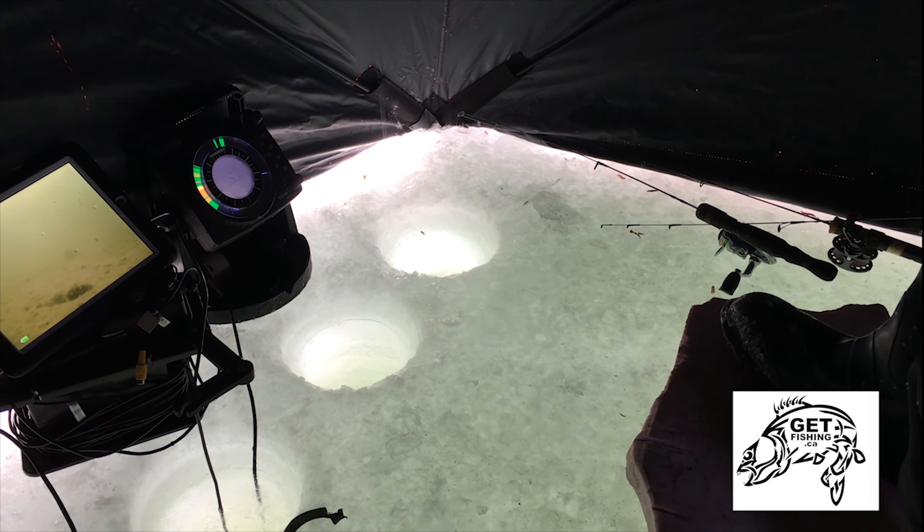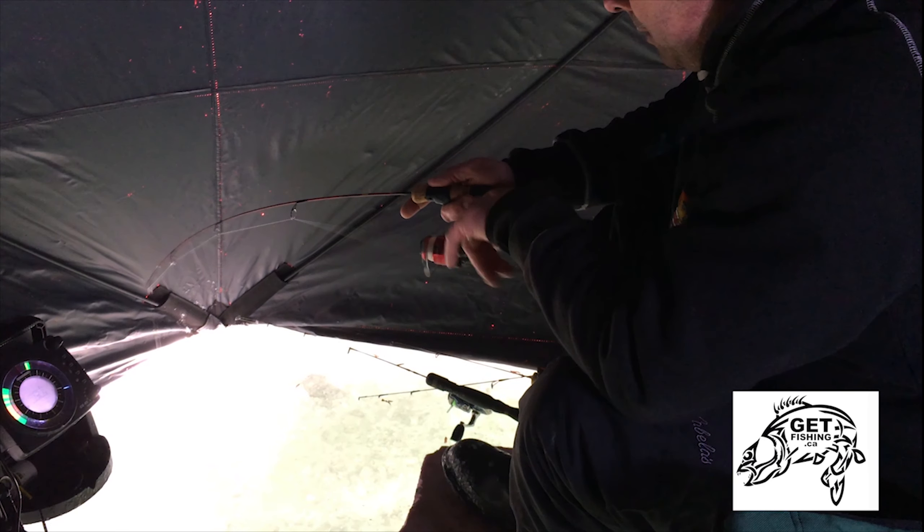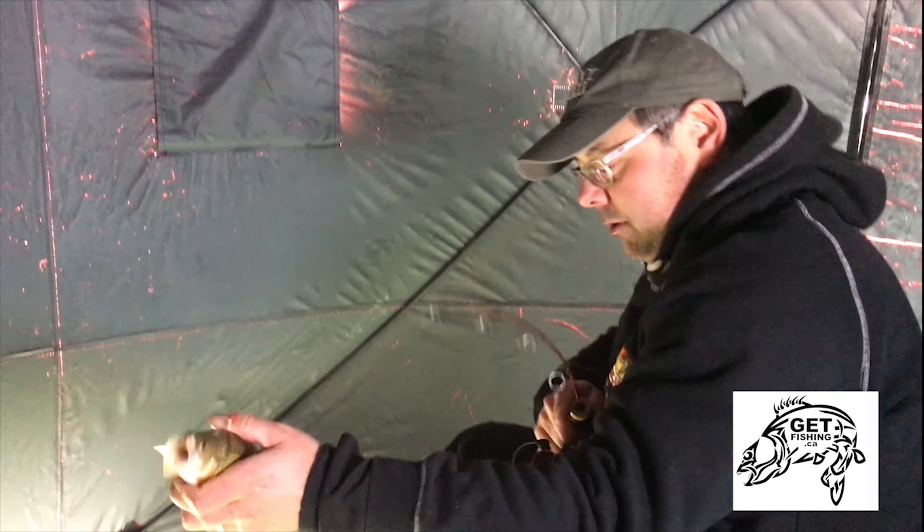Got him. Alright. I don't know if he's a giant, but not too bad. Nice perch to get her rolling today.